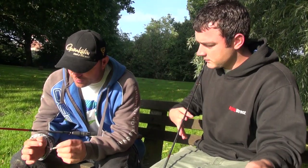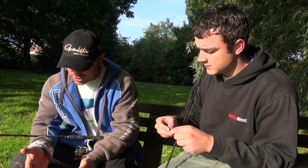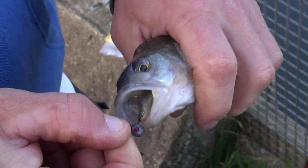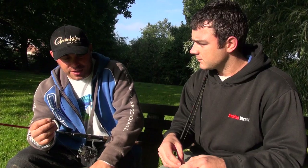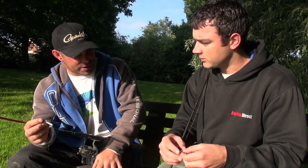On this one you've got a wire trace, but on the other one we had fluorocarbon. Why the difference? The reason I always put a wire trace on is when I come to a new piece of water — anywhere you've got pike you always stand a chance of hooking one, so the wire trace gives you that protection. To be honest, like you saw this morning, it doesn't make a big difference — you were catching just as many. If the fish are being particularly finicky, more so in winter, then I'll strip right back to the fluorocarbon.